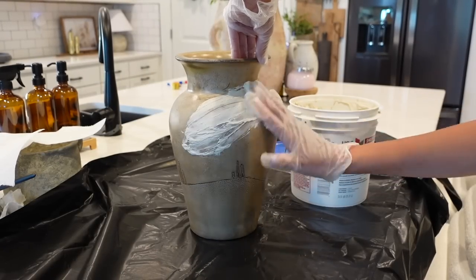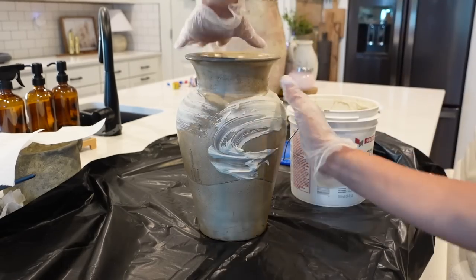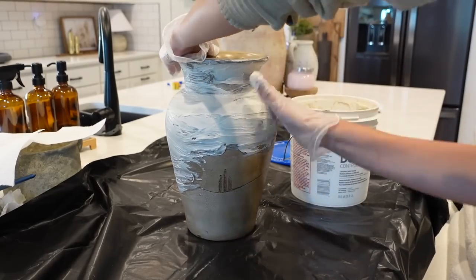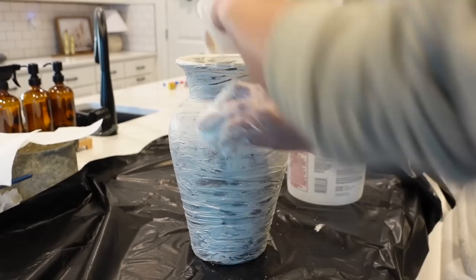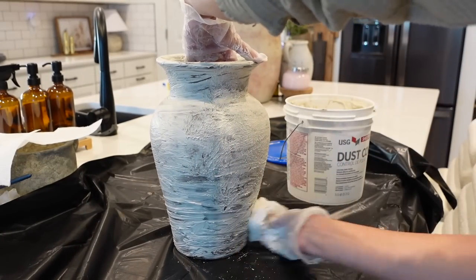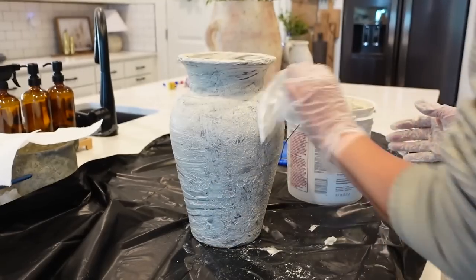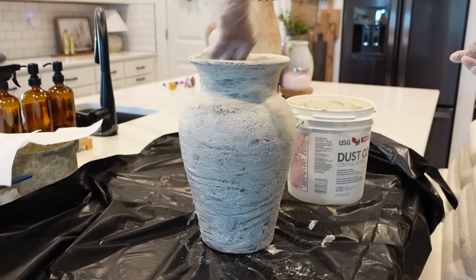For this last big vase, I'm going to be taking some joint compound and rubbing it all over the outside. Nothing too special — as you can see I'm not being super careful about it. I would highly recommend wearing some gloves because this stuff is pretty messy. Once I have it all applied, I'm taking a paper towel and going back in and dabbing it to give it that nice texture. Once that's done I'm going to set it outside to dry — it was a pretty warm day so it dried within 30 minutes.